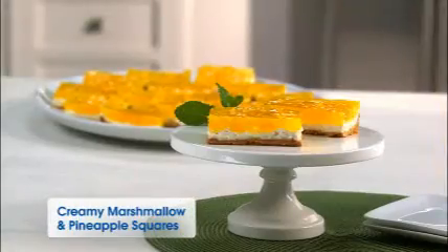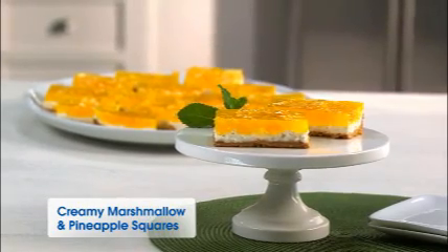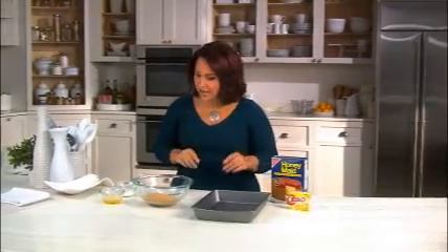Today's dessert celebrates two of my favorite foods, Jell-O lemon flavored gelatin and pineapples. Jell-O creamy marshmallow and pineapple squares are a gotta-have treat your family will love. So let's begin.